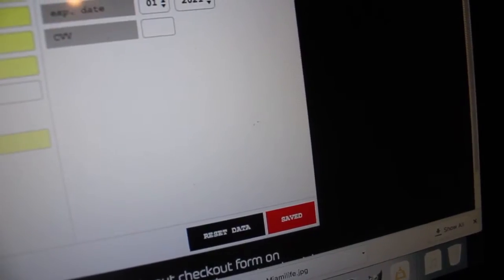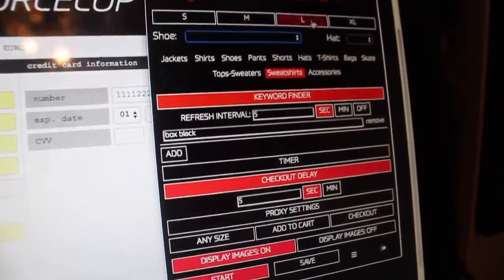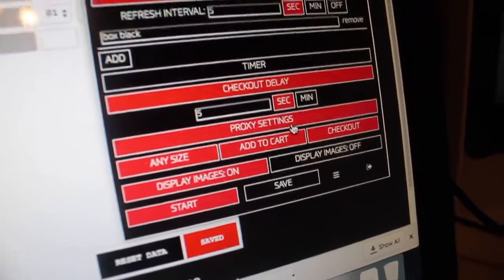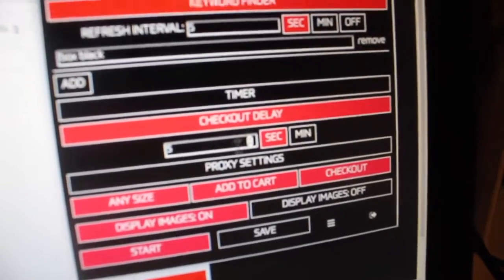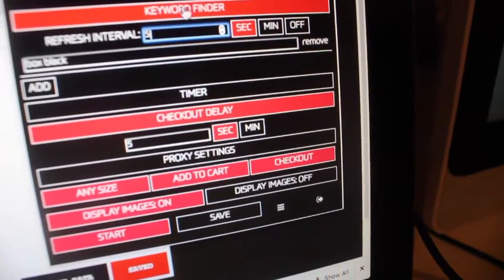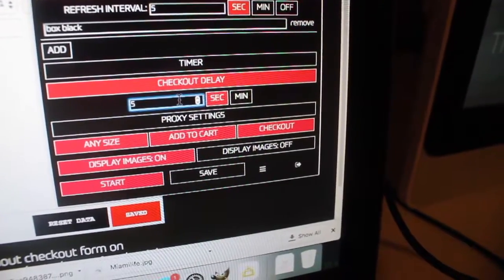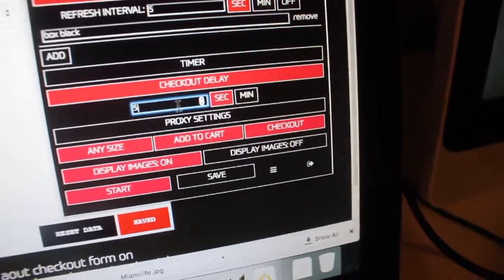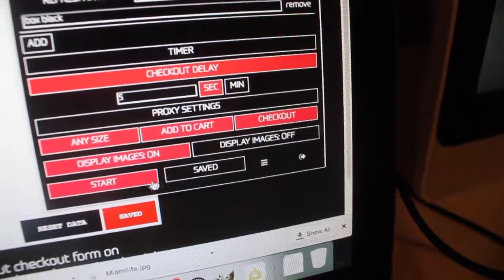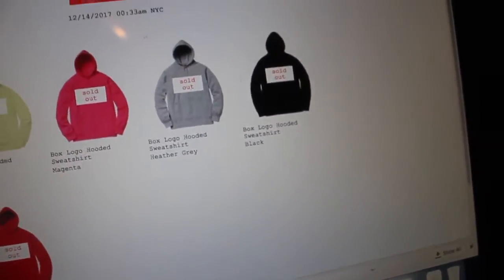To make it look more legit, type at least one character and don't check out within three seconds. Click Save. You can use the keyword finder — when you buy the bot they send you keywords so you can search for items — or you can manually select an item, pick any size, add to cart, and checkout. For the refresh interval I use five seconds, and for checkout delay I use five seconds, though most people do around three seconds. I prefer five to avoid getting banned. Click Save, then press Start.